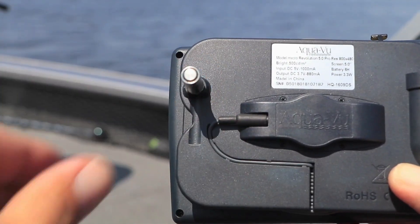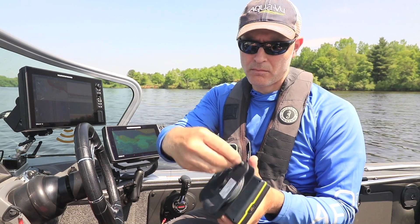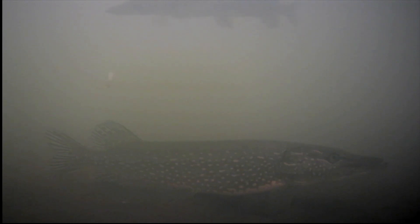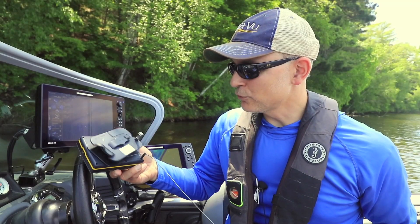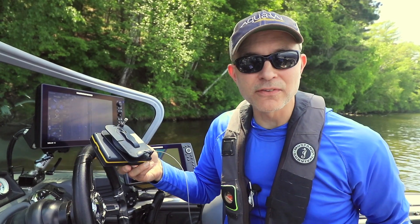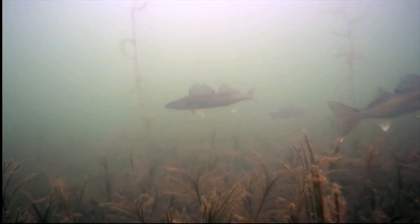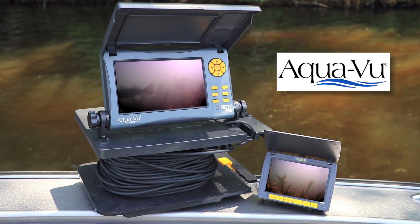When it's time to retrieve the optics, flip out the Revolution Camera Reel handle and reel the cable back in. Using an AquaView Micro Camera couldn't be easier or more convenient. AquaView's patented Micro Revolution system, as well as the new Turntable Camera Spooler accessory, are high-value-added features that make underwater viewing even more convenient, and reflect AquaView's continuing commitment to simple, user-friendly underwater discovery.